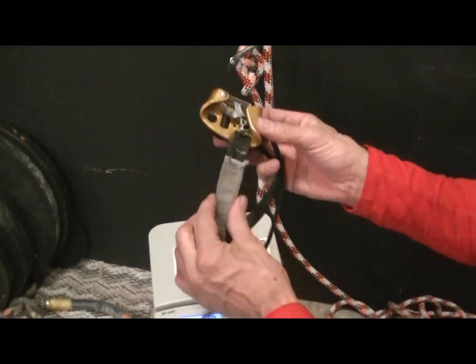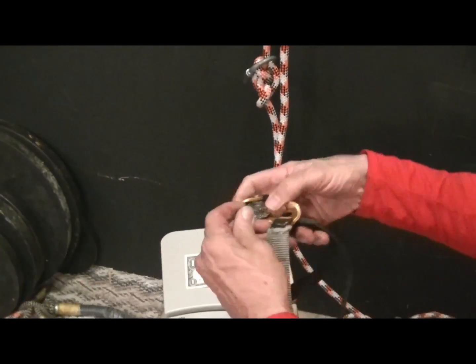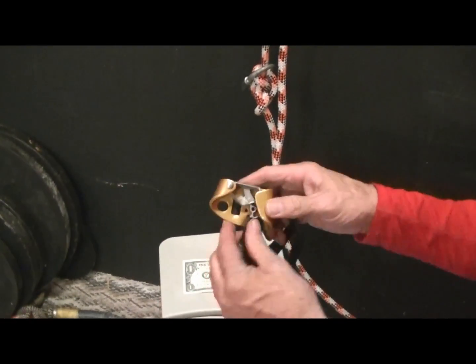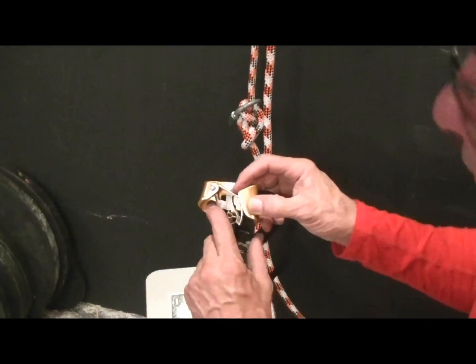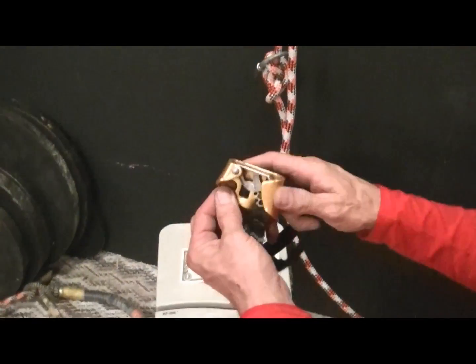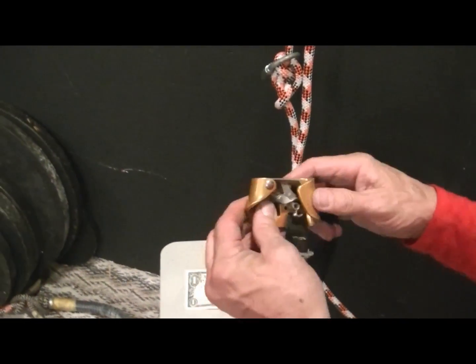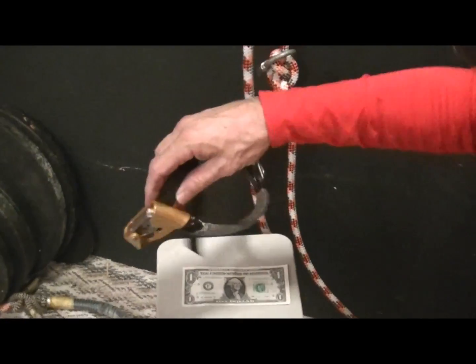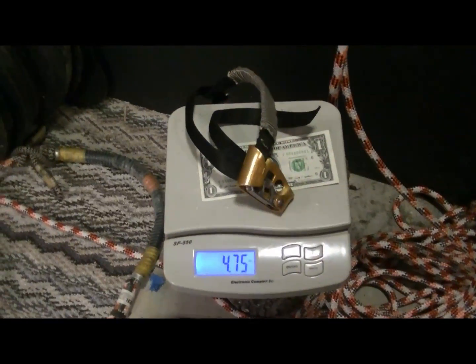This is the old Petzl. It has pretty aggressive teeth, but it has the hole so that you can put a carabiner and lock it on the line. It's kind of a pain to reach down and lock those on the line, but at least it has the hole. It weighs a whopping 4.75 ounces.